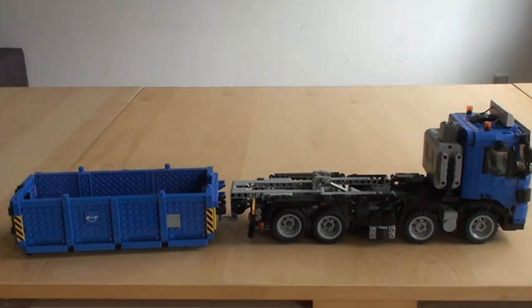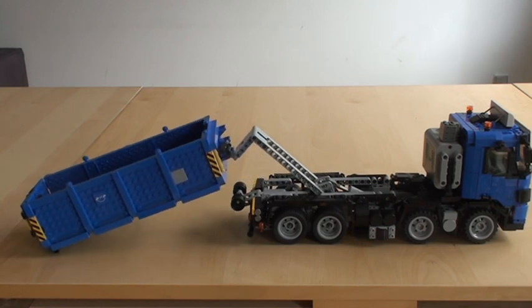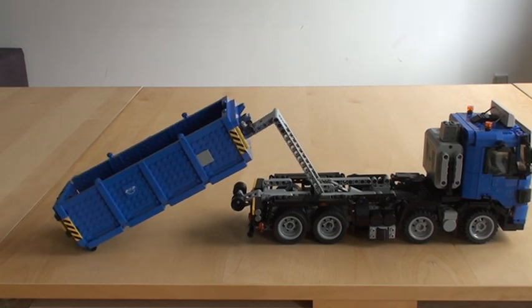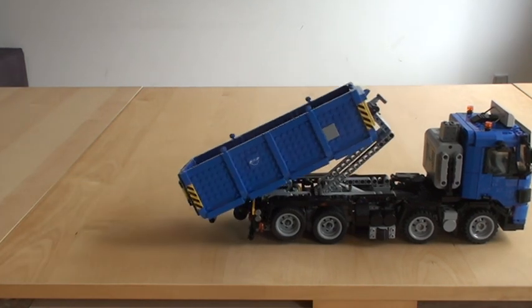And let's pick it up again. Now I'm completely out of alignment, so it's a bit harder to lift it. But if I just go back and forth like this, then there we go.